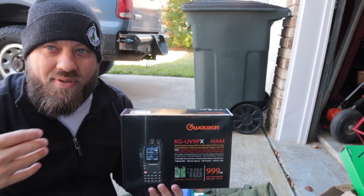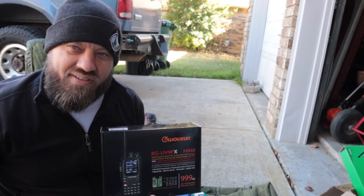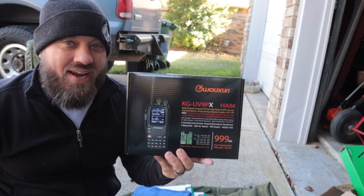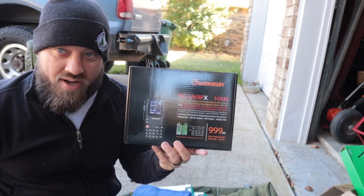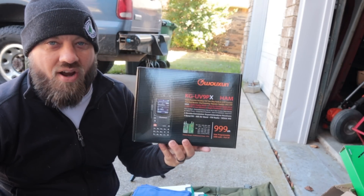Frequencies change by area — it might be different where you are than where I am. I'm sitting on my driveway right now. BetterSafeRadio.com — great starter radio, and even if you're not brand new to ham radio, this is still a great HT.